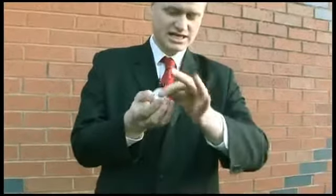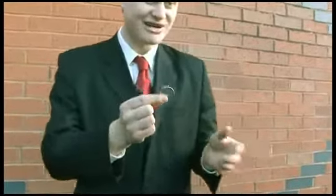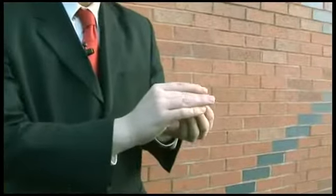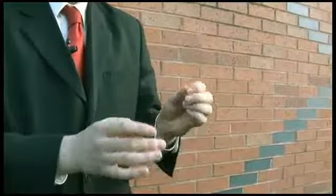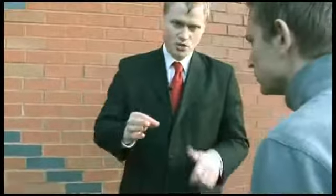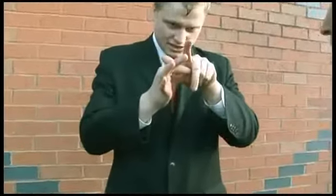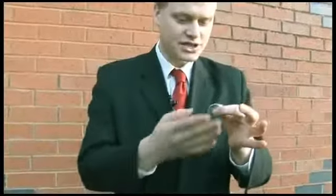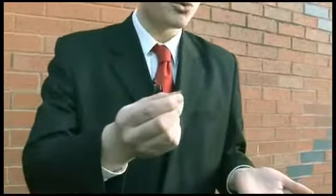Now the weird thing about this illusion is, it is just an illusion. Really it's a half dollar. When the coin looks like it's smaller, it actually feels quite a lot lighter. And when you make it look big again, it feels really heavy. Is it small or is it big? I suppose that just depends on your point of view.